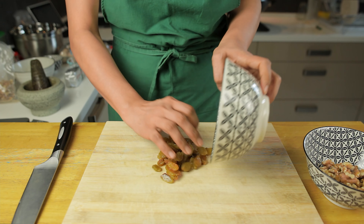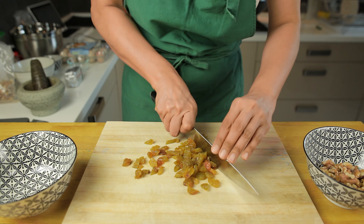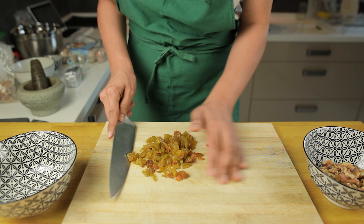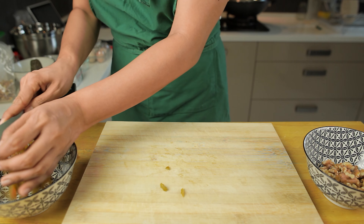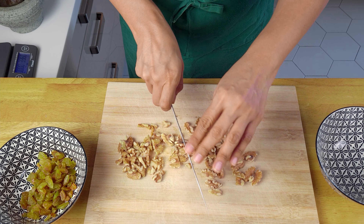We usually prefer to use black raisins in these cookies but this time we only had golden raisins. Chop them up into smaller pieces if they are a bit too big. If you don't like raisins, feel free to leave them out. And the same goes for the walnuts.